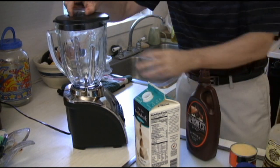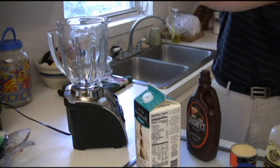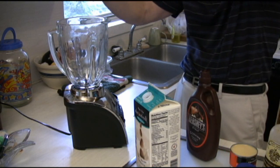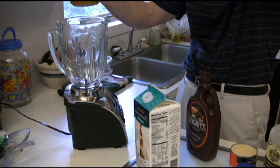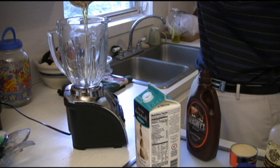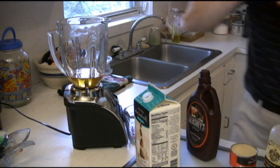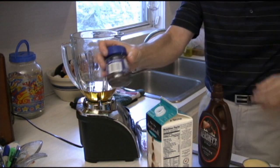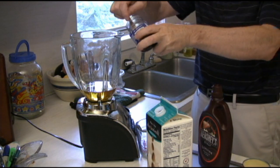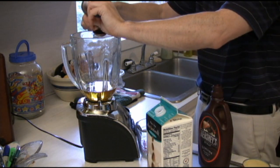What I do normally is I'll start off by putting in the whiskey. You're going to use anywhere from — I'd usually say about a cup and a half. You want to make this thing have a little kick, so we're going to put the whiskey in here. The hardest part of dealing with this is getting the coffee to do its thing, so normally I'll add that next.